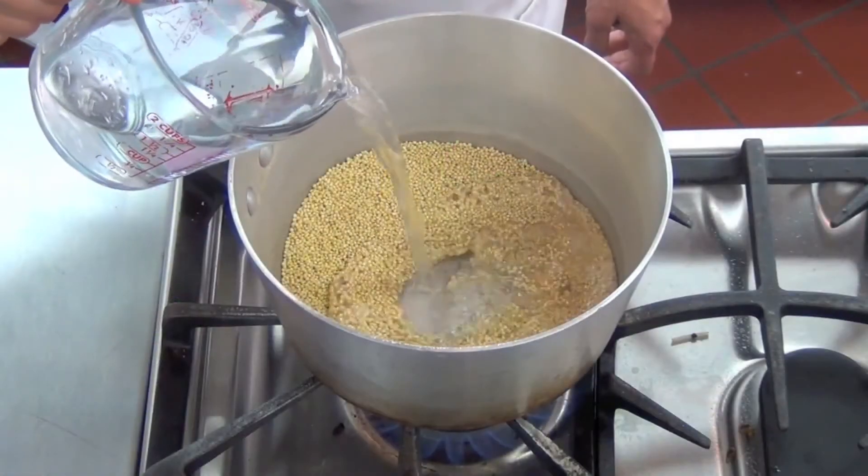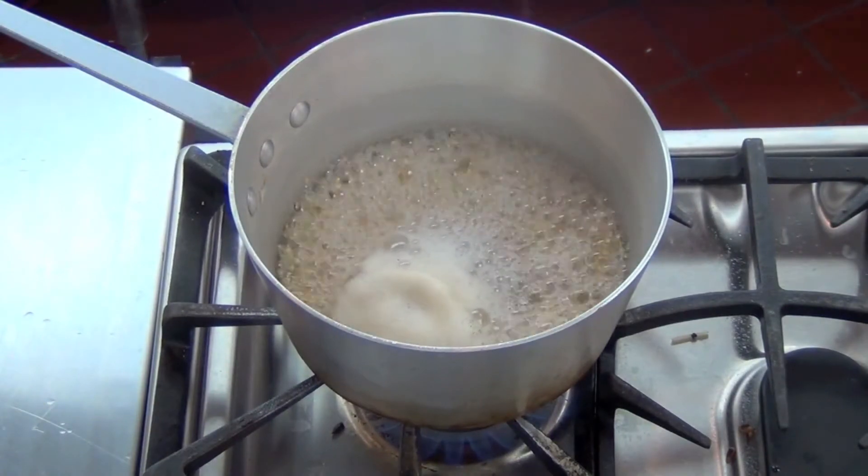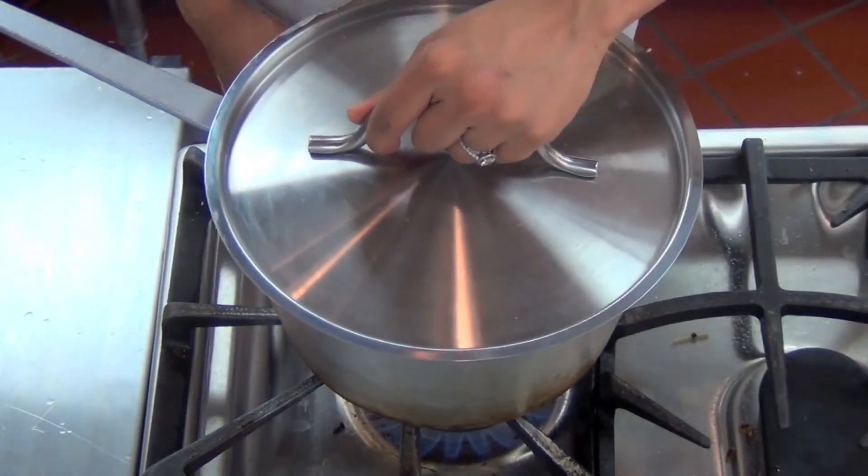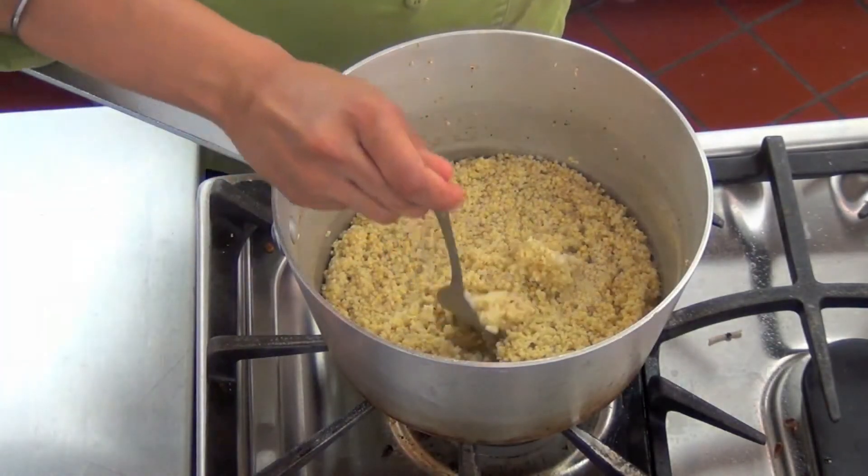I cooked the millet by combining one cup of millet to two cups of water. I brought it up to a boil and placed it on low heat for 20 to 25 minutes, then allowed it to cool for an additional 10 minutes before adding it to the blender.